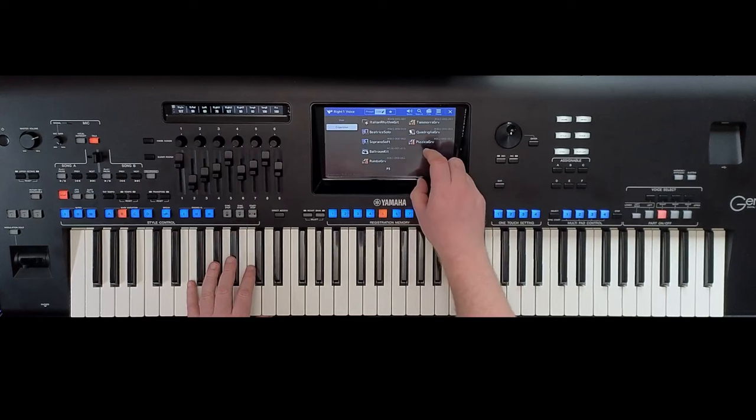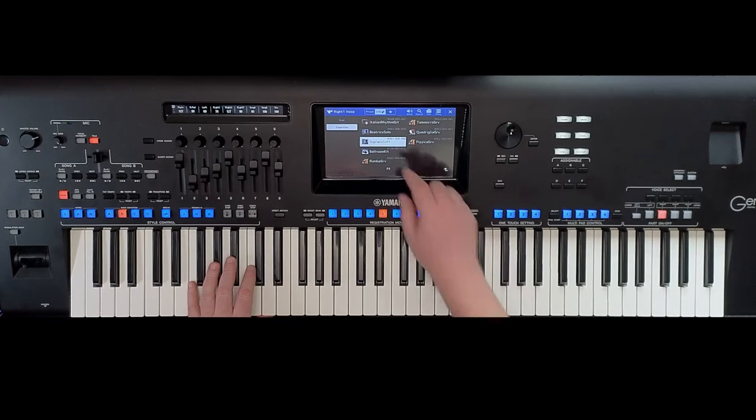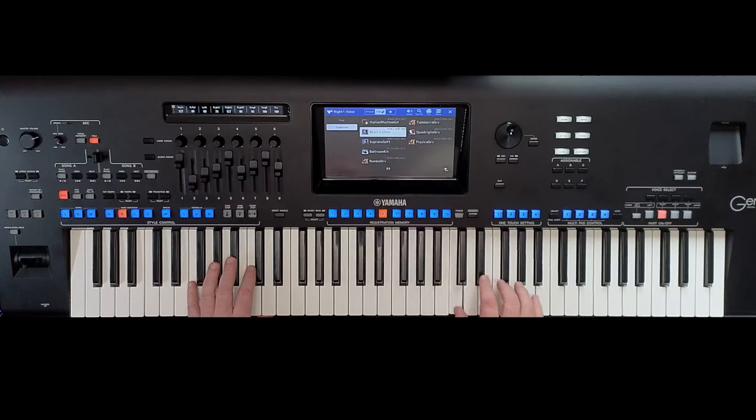Soprano soft. Beatrice's solo — that's nice, that's nice.